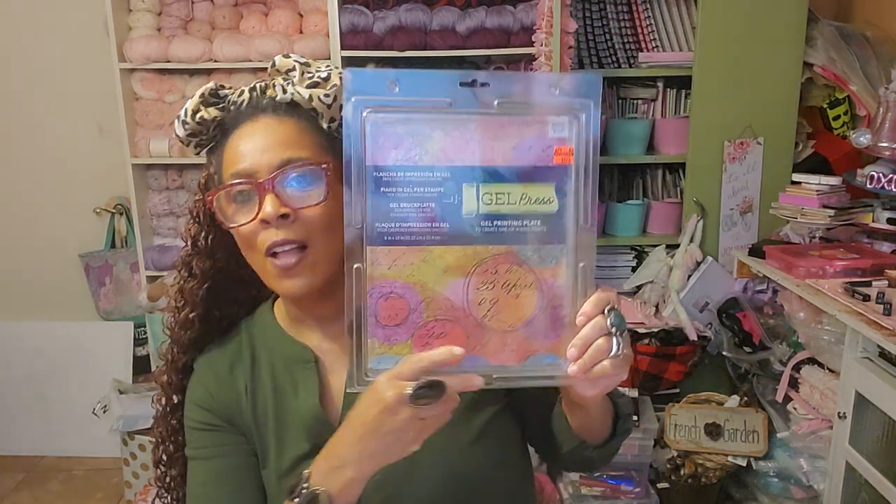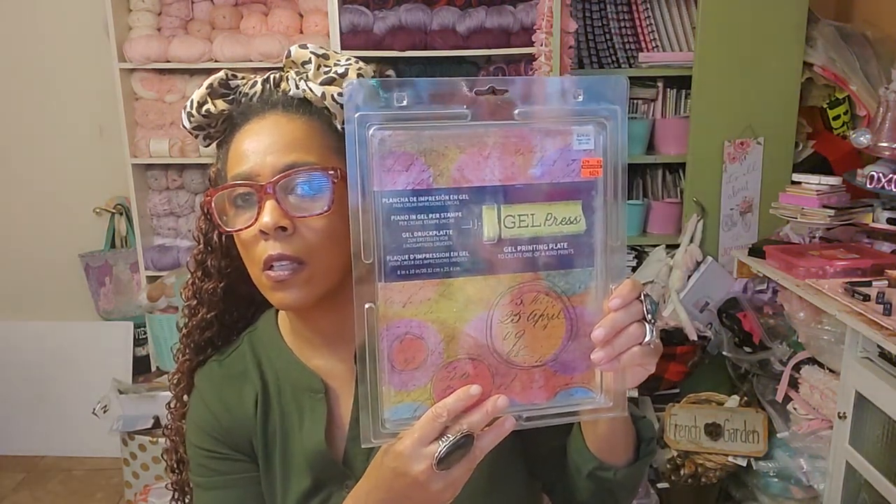I got this — it's awesome. It was $24.99 and I got it for $6.24 — a jelly plate! I have one I need to send as Happy Mail to someone, and I have an extra one. I've been wanting to make a video doing two jelly printings at a time, working two plates at a time. This one I'm going to give away because I already promised it to someone. It's 8 by 10, so it's a nice size.